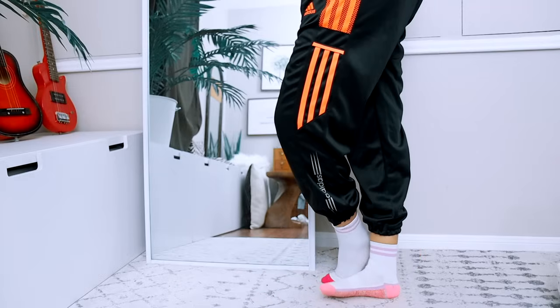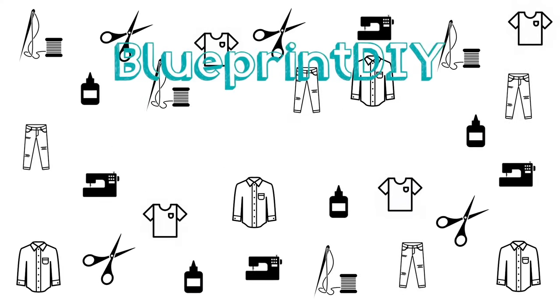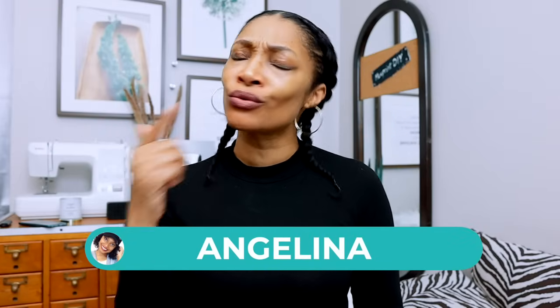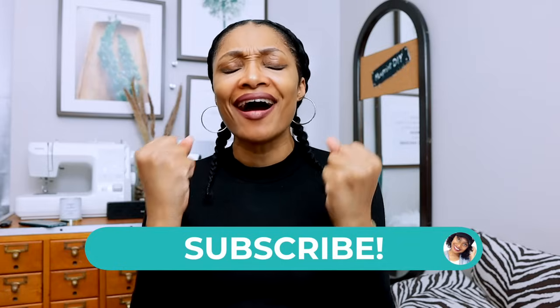I told you it was easy! Hi everyone, I'm Angelina and this is Blueprint DIY, where we remake our clothes to be just as unique as us.